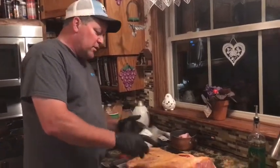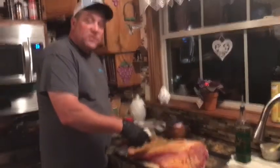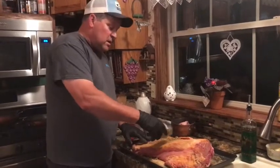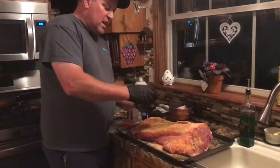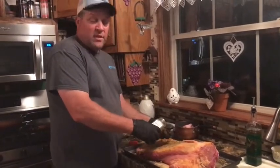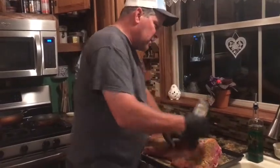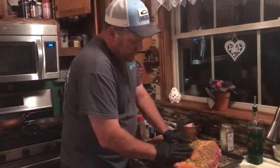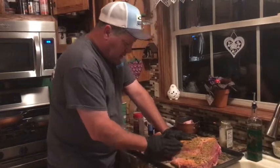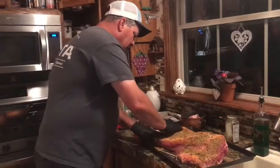I've heard of people letting it rest in an ice chest, then taking it back out and putting it back on the smoker. There are about a thousand ways to cook or smoke brisket in Texas. Everybody does it different, so we're going to try it this way this time and see how we like it.